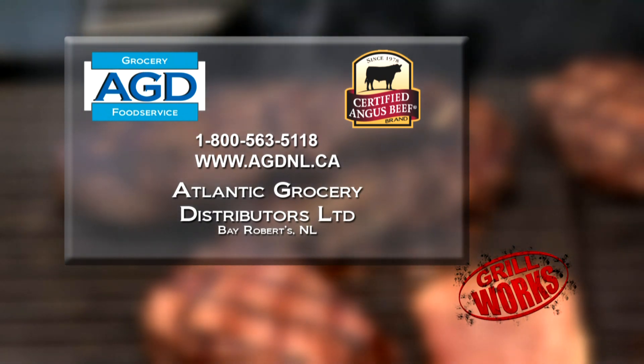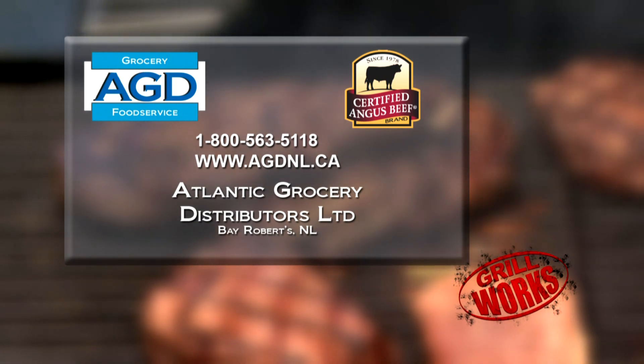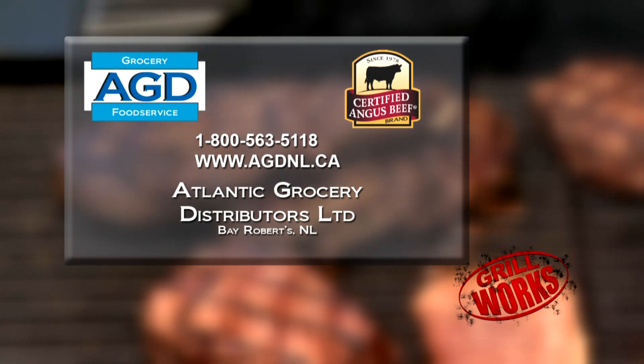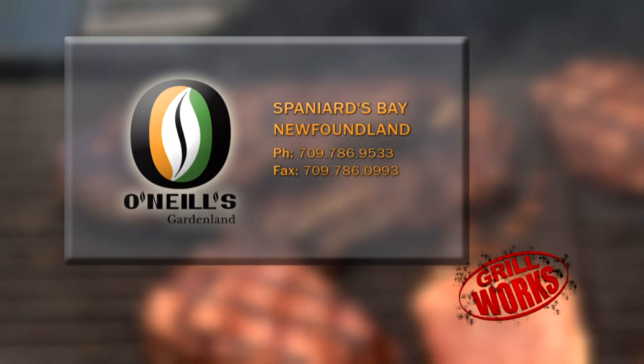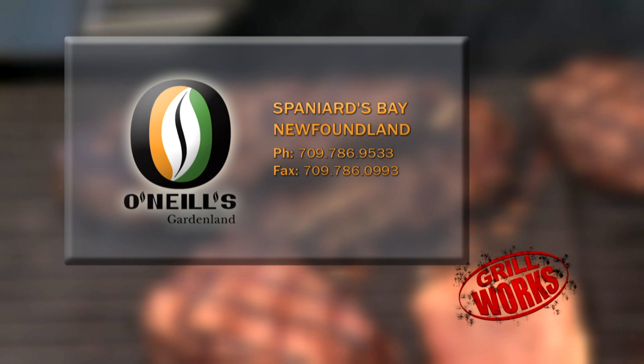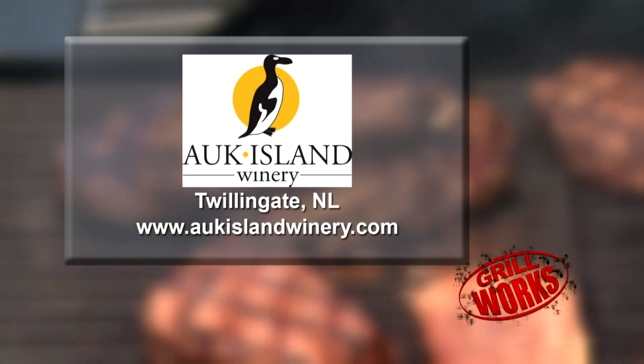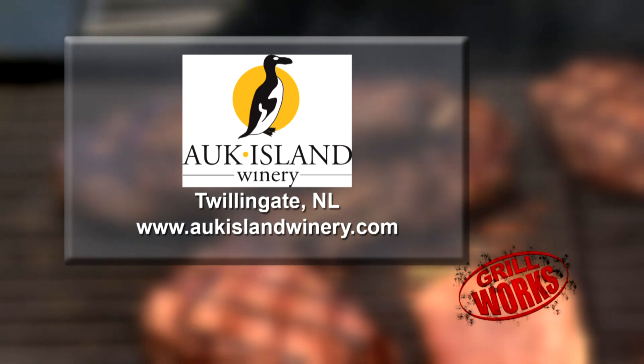Food products for Grillworks provided by Atlantic Grocery Distributors, Bay Roberts, Newfoundland. Grillworks was shot on location at O'Neill's Gardenland, Spaniards Bay, Newfoundland. Wines for Grillworks have been provided by Ock Island Winery, Twillingate, Newfoundland.